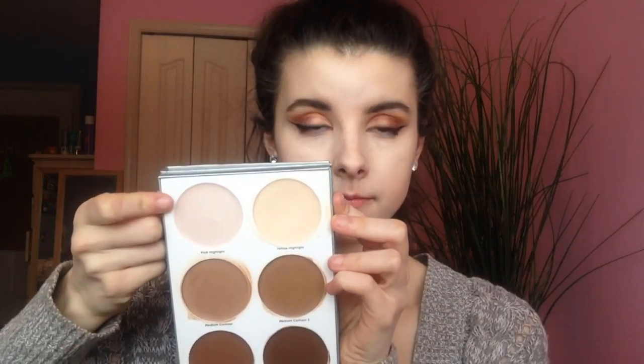Then I went in with the shades Medium Contour and Medium Contour 2 underneath the cheekbones and onto the forehead, and blended that out with a beauty blender. It literally took forever with that beauty blender, so I decided to go in with the Real Techniques buffing brush that I typically use for my ColourPop stick foundation to blend it out, because I did not like the way it was blending with the beauty blender. Then I took the shade Pink Highlight.